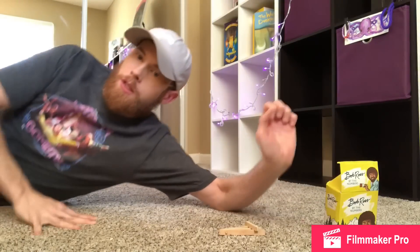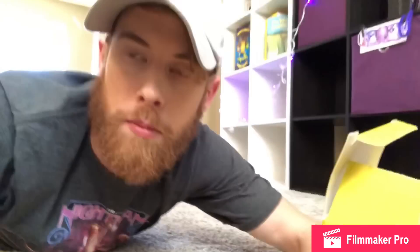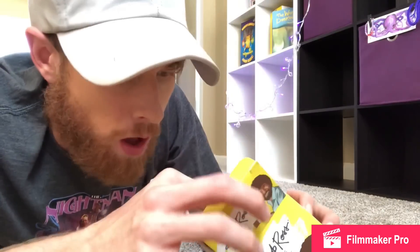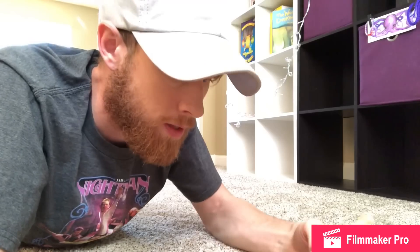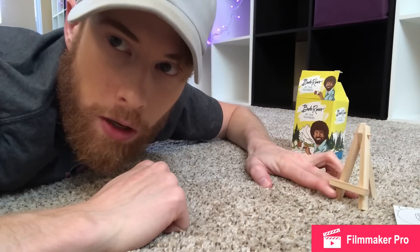I've painted so many Bob Ross paintings in my life it's just not a challenge anymore. See, there's one up there — perfection. I'm ready to move on to the next challenge, the next step, and that's obviously Bob Ross by the numbers, because like I always say, if you can paint it big then you should try painting small, because that's a completely different thing. So we're gonna start off by adjusting the camera angle.